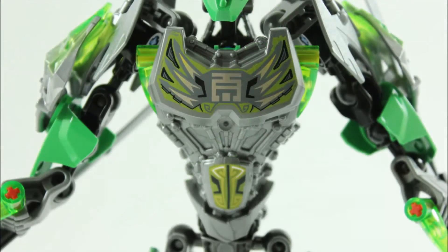The torso consists of one whole moulded armour piece which is gunmetal and has printing on the top and bottom. Its moulding looks great, but in our opinion the printed green colour doesn't fit with the overall figure.